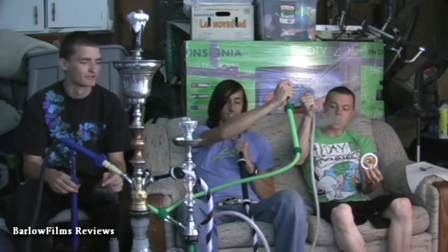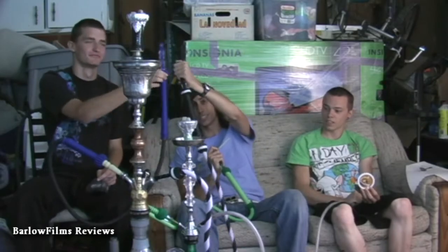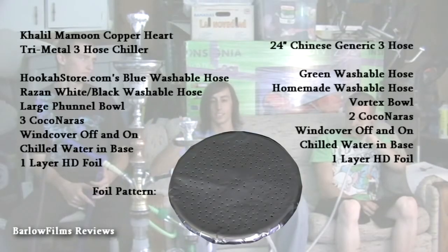So these two hoses are the regular shisha, and these two are the T-shisha. Here is the entire set with all the details of both.